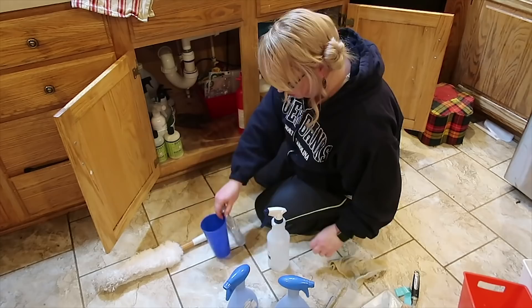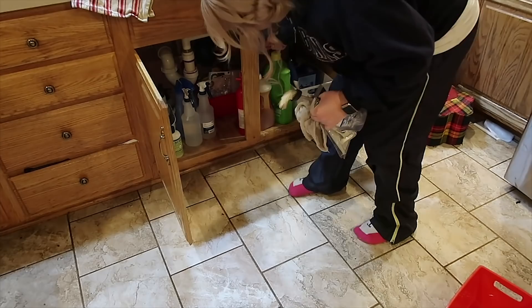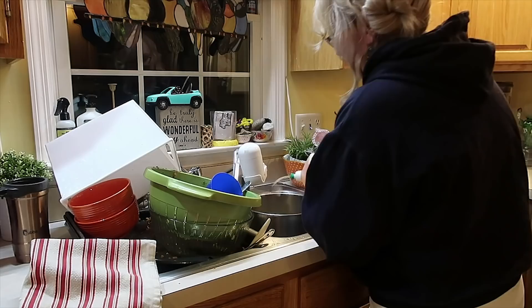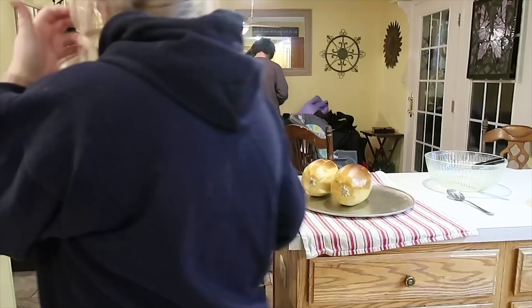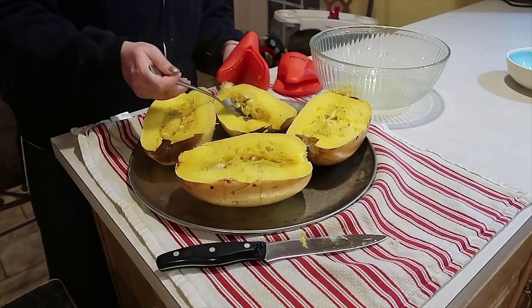Many mamas ask me if the vinegar spray smells like vinegar — it sure does, but you can also add a few drops of essential oils to it. Now I am washing out my Instant Pot that I had used the day before, letting that soak, and it's spaghetti squash time. You will see Zion is in the background — in addition to all the jackets we had stacked up, he went ahead and took everything out of that closet and did a good deep organizing on it. He does that for me about once a week during our cleaning time — it's super helpful.